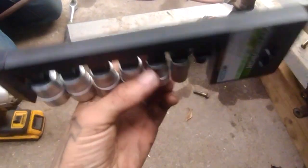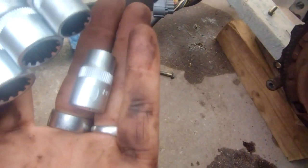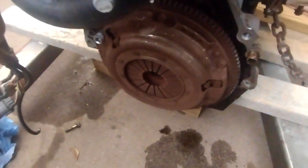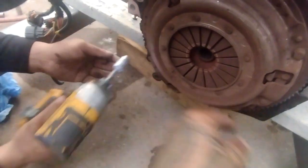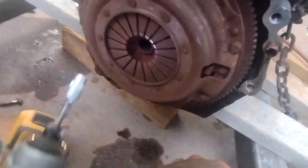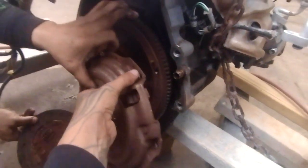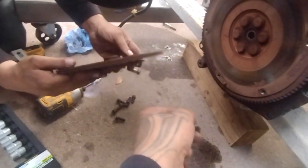We ran to Harbor Freight real quick and grabbed this 3/8 spline socket set for nine bucks — we needed the 10mm metric size to take off the flywheel and pressure plate. Once we got it off, we could see the clutch was completely gone — no brake pad material left, it was metal on metal.